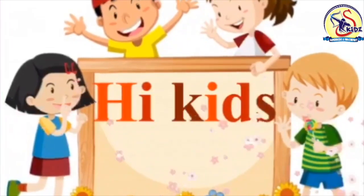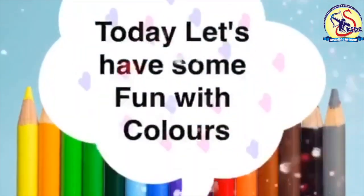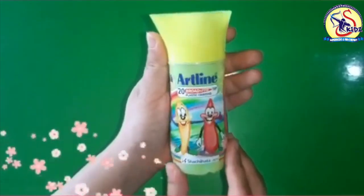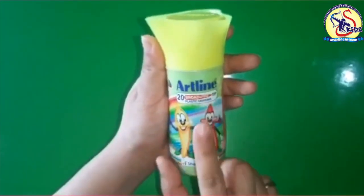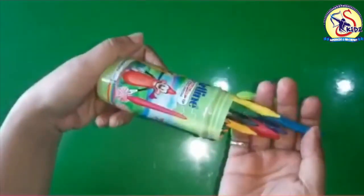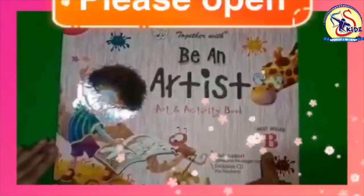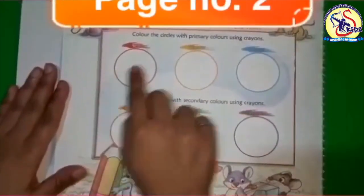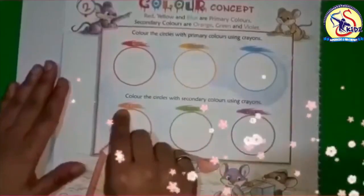Hi kids, hope you all are doing well. Today let's have some fun with colors. We are going to use Art Line plastic crayons — these are broad and fine tip plastic crayons, and there are 20 crayons in this box. Please open your 'Be an Artist' book, Level B, and the page number is 2.